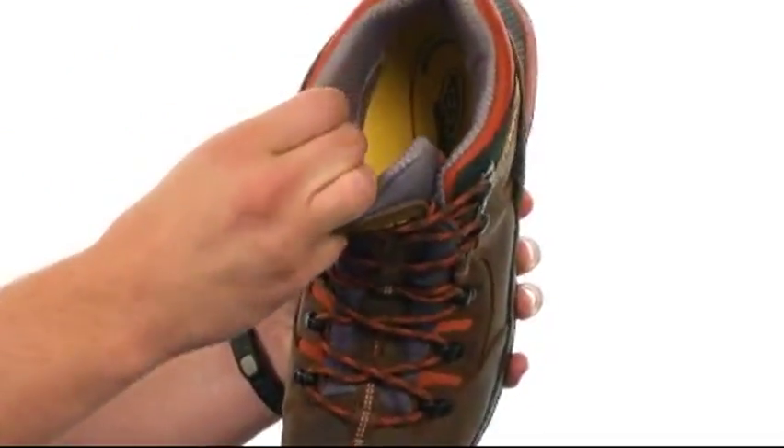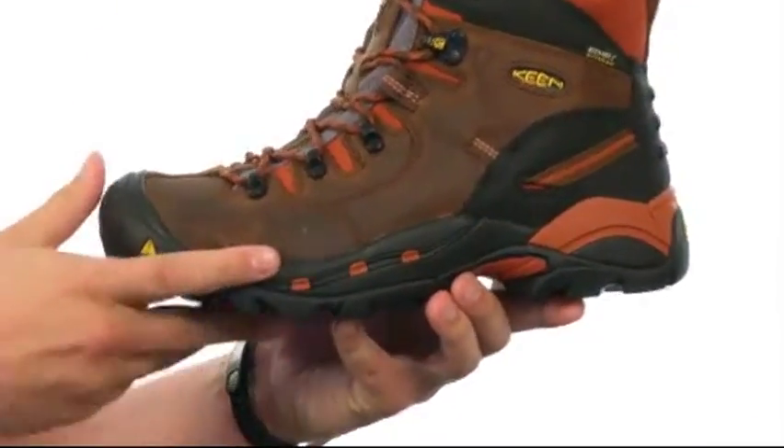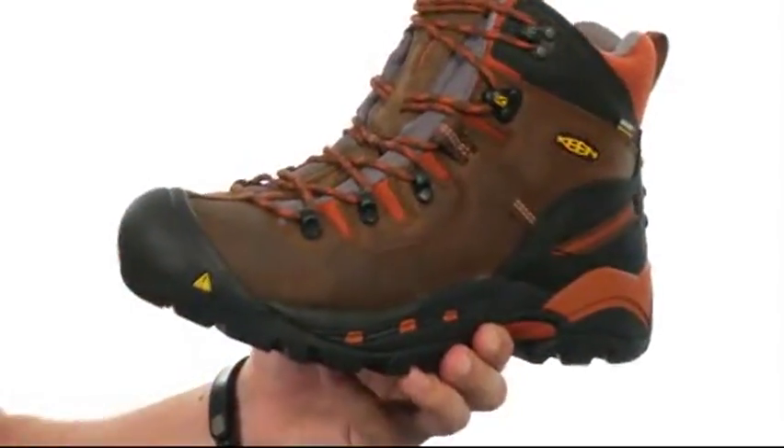On the inside, we have a really soft and breathable lining with a super shock-absorbing midsole. Down on the bottom, we have an oil and slip resistant non-marking rubber outsole that's going to help keep you really steady.